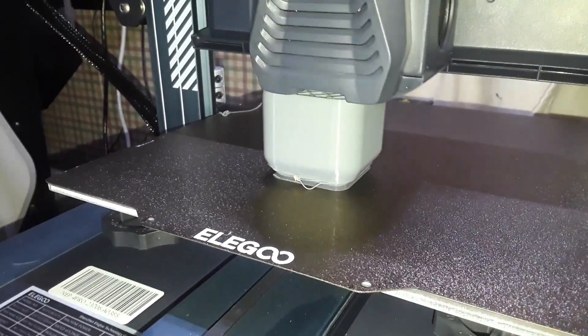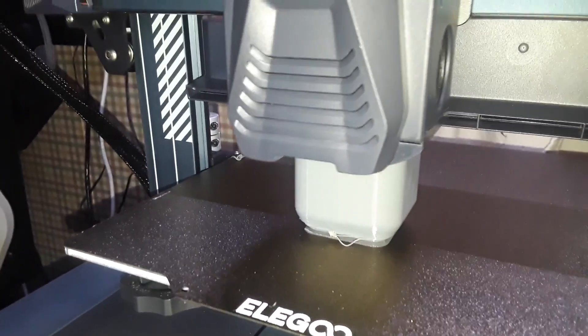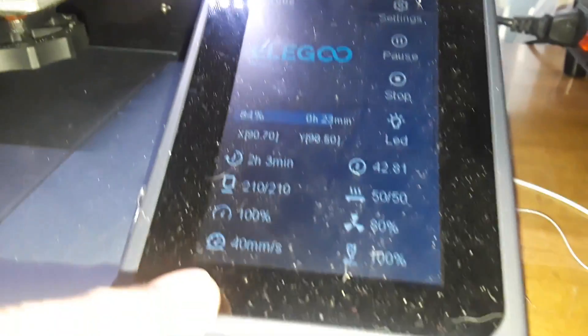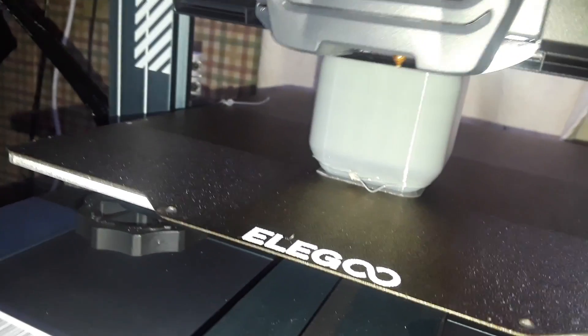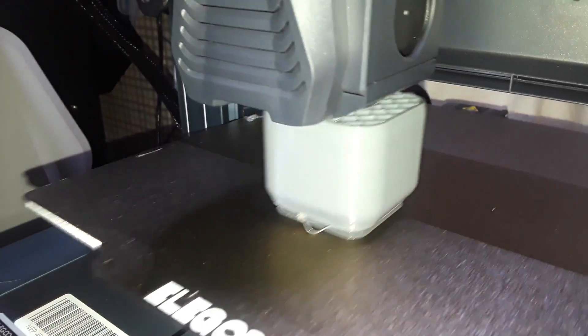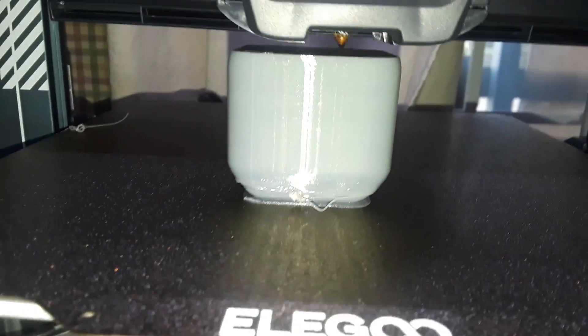We're printing the TPU here. What I did is I drew up a cube in OnShape and then rounded over all the bases so it's got nice rounded corners. You can see that we have to print TPU much slower. It looks like it's printing great — no trouble at all. I see a little small bit of stringing, looks like maybe some under extrusion, but we'll see when it's totally done. I don't think the Neptune 4 Pro is going to have any trouble printing the TPU.